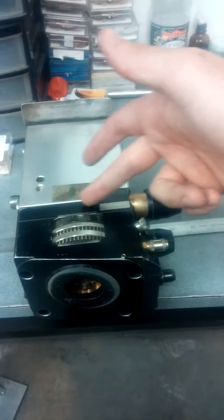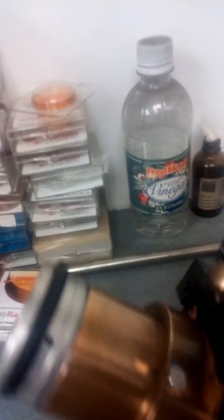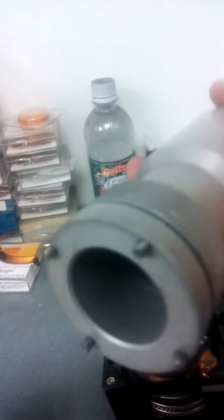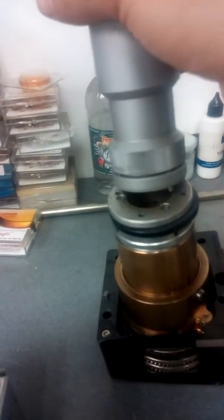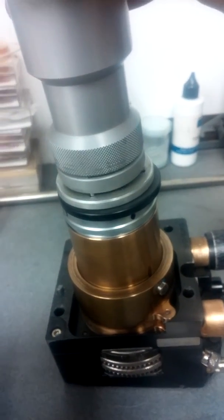I'm going to take this black part off of there. We take the trunk supply tool for taking it off. Make sure that these 4 pins match up with the holes, and twist off.